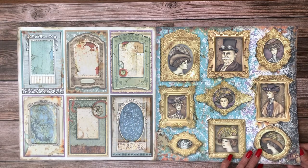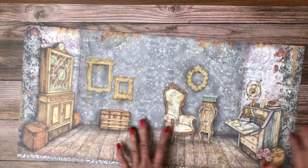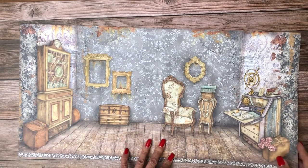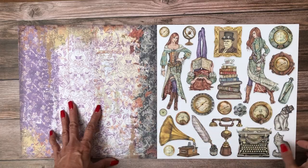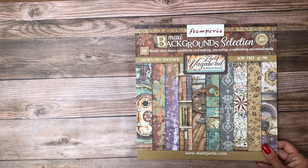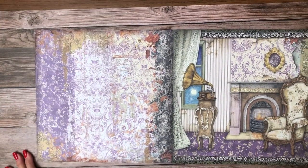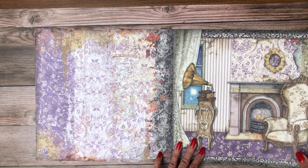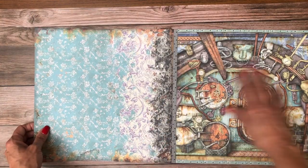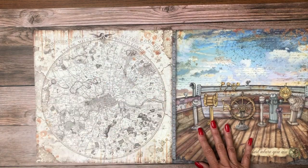More cut-aparts including what looks like the guts of a typewriter. These cut-aparts are bi-sided, so both sides are usable - you can flip them over and you don't have to card-stock mat them. Here's another two-page layout where all you have to do is lay your photos in. As a mini album maker, I wouldn't have any trouble making that into an 8x8 or 8x10. In addition to the 12x12 collection pack, Lady Vagabond has what they call background selections, which is fairly new to Stamperia, maybe in the last year.